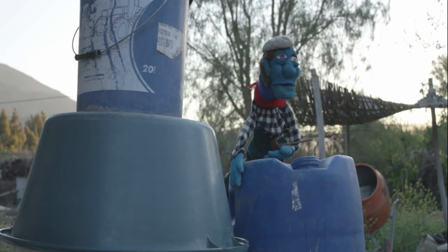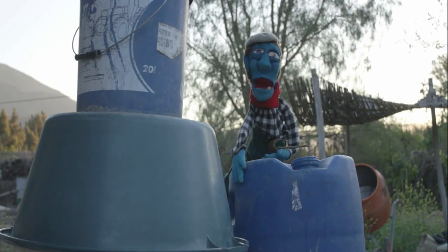¡Ya, vieja! ¡Mire lo que encontré! ¿Cómo no va a salir algo de todo esto?